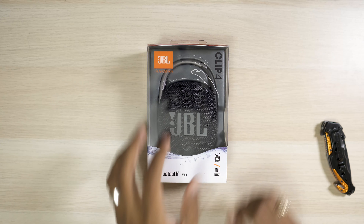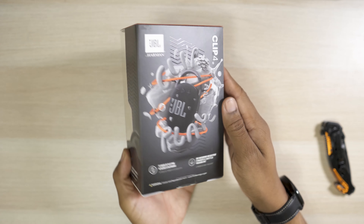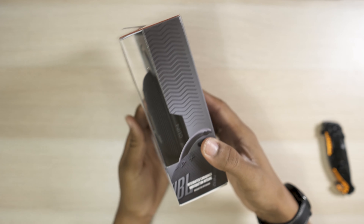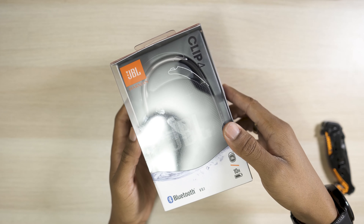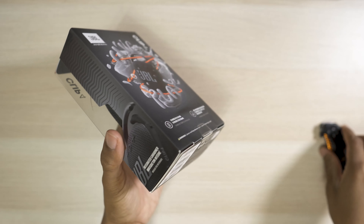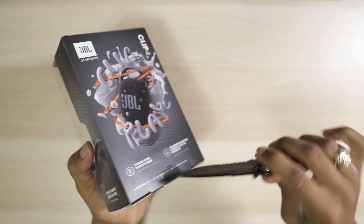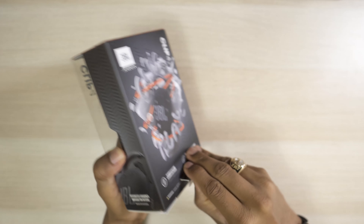What's up guys, it's your boy KP here back with an unboxing video. So here I have the JBL Clip 4 — I just got it in and wanted to check it out. This thing has Bluetooth 5.1, it can go up to 10 hours of runtime, and it has IP67 waterproofing and dustproofing, which is really dope.